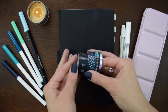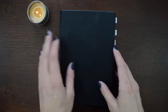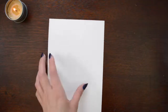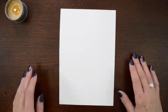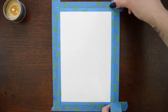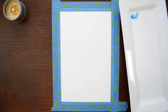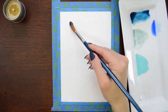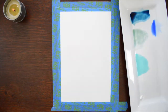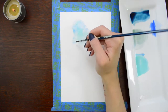Hello and welcome back to another plan with me video. I'm Laurel and this month we are setting up December. I started off with a watercolor painting. I wanted the theme of this month to mirror some washi tape that were given to me by some of my very close friends. So I was inspired by those to do a kind of dark blue space theme.